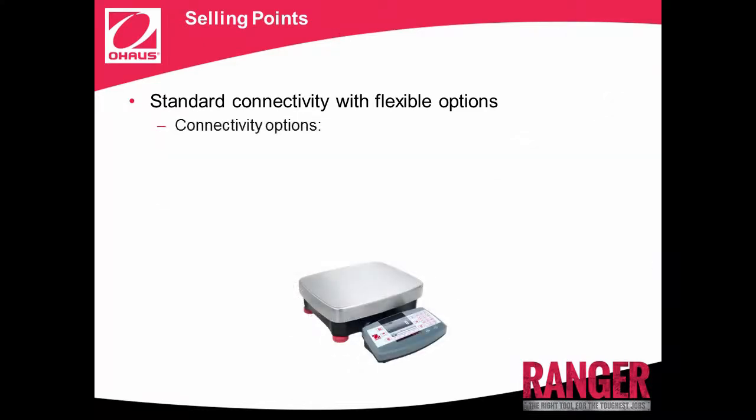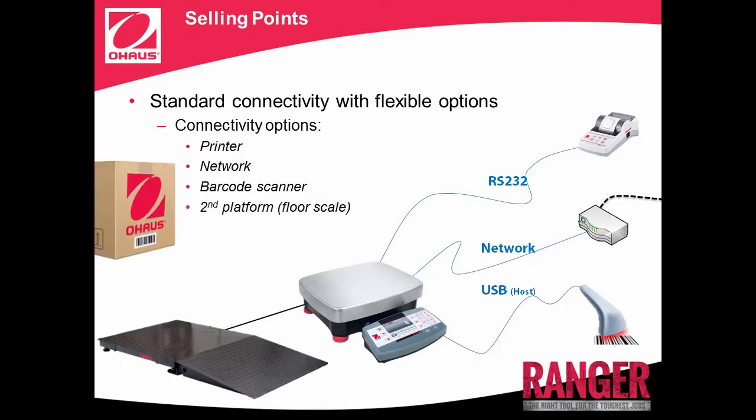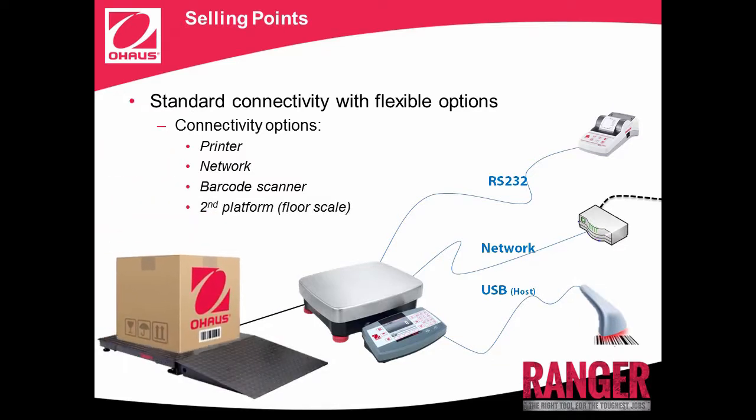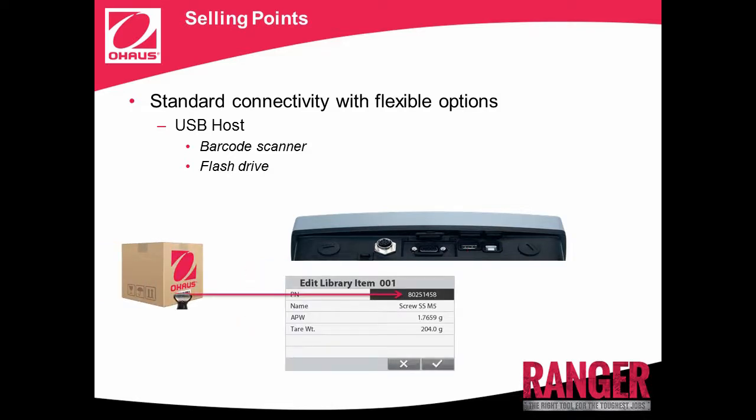Ranger 7000 has advanced connectivity options. Ranger 7000 can be connected to a printer, a network, a barcode scanner, and a second platform to achieve precise results for a job of any size. The USB host port of Ranger 7000 can be used to connect to either a barcode scanner or a USB flash drive. The barcode scanner can save users the time of having to manually import data. Simply scan the barcode and it will automatically appear on the PN part number window of Ranger 7000's library.